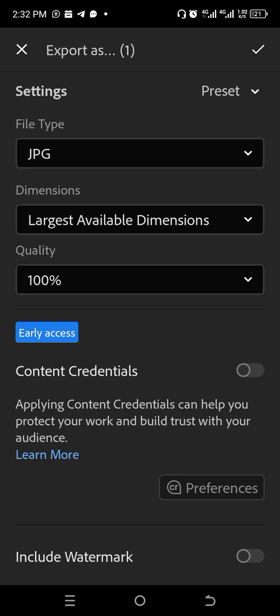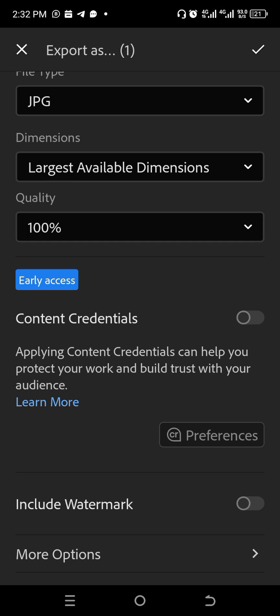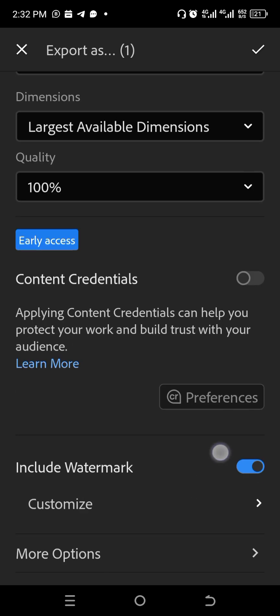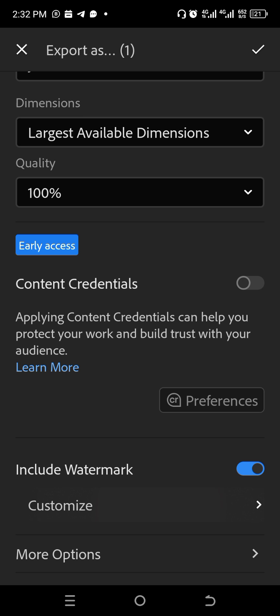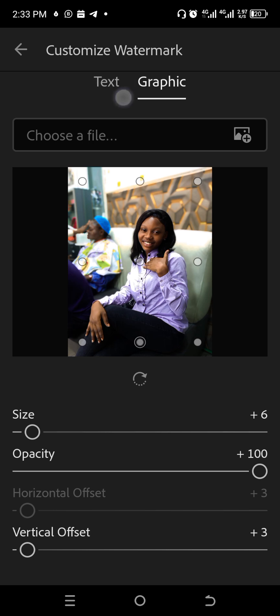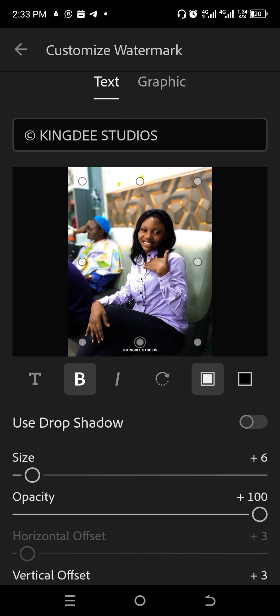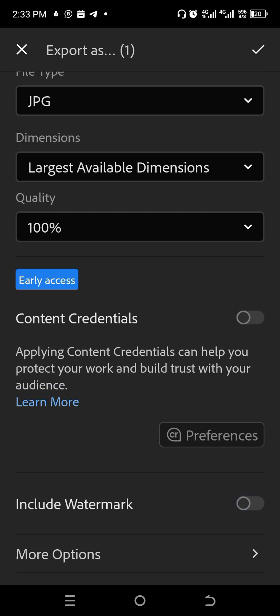When exporting, if you want to add a watermark, this is where you add it. Turn it on, customize it, and place your watermark anywhere you like — just design it the way you want. I'm not adding a watermark to this picture, so I'll skip that. Export completed — one photo exported successfully.